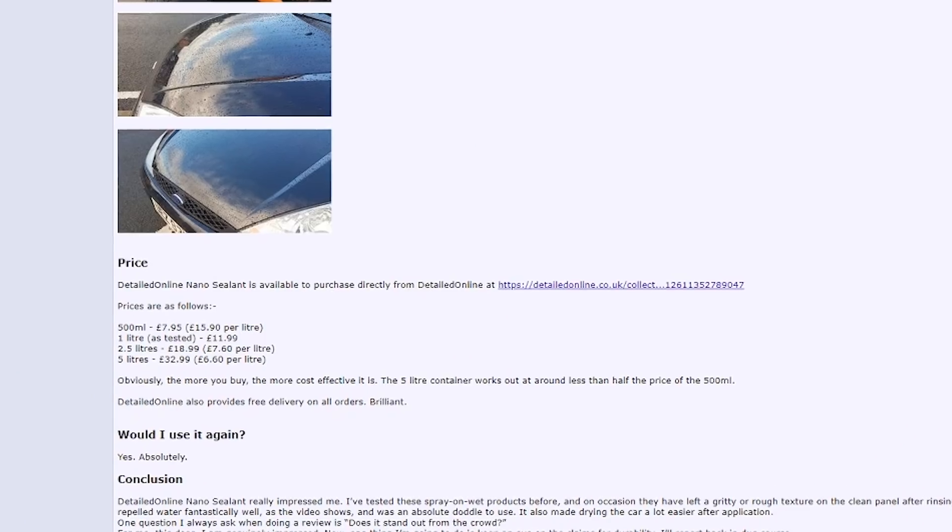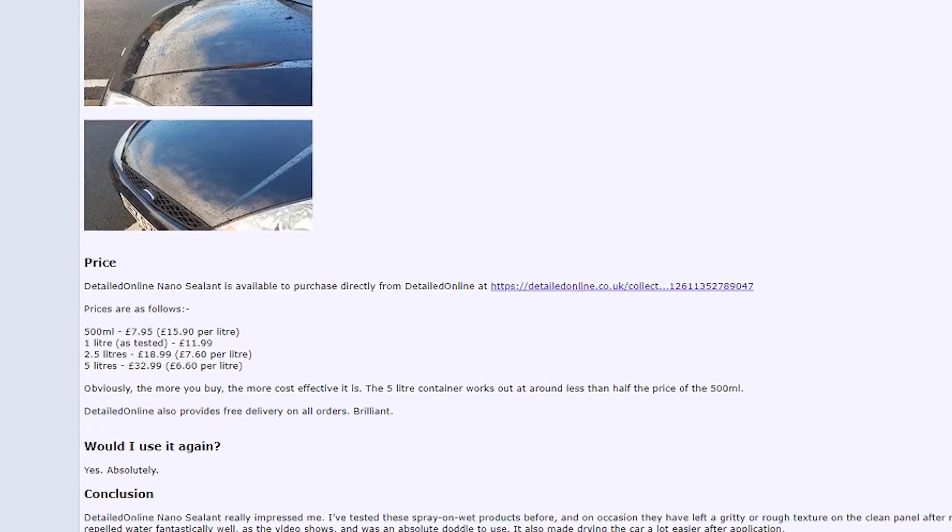The price: for a 500ml bottle you're looking at £7.95, which works out to about £15.90 per litre. A 1 litre bottle is £11.95. A 2.5 litre bottle is £18.95, which comes to about £7.60 per litre. And for a 5 litre bottle you're looking at £32.99, which is about £6.60 per litre.